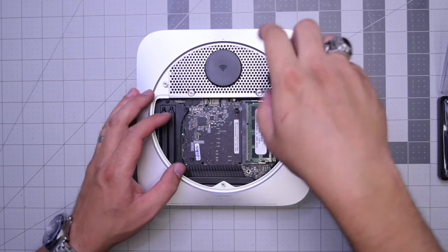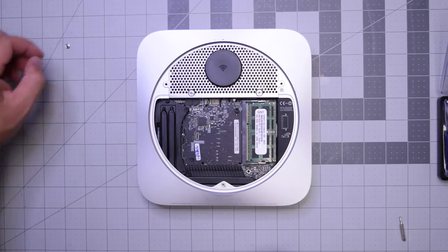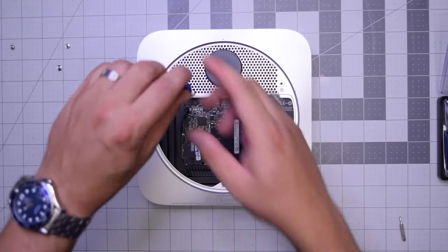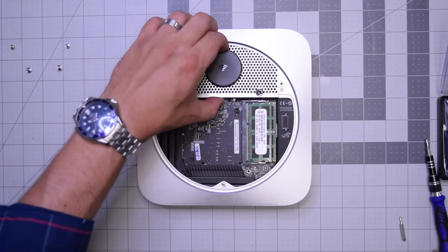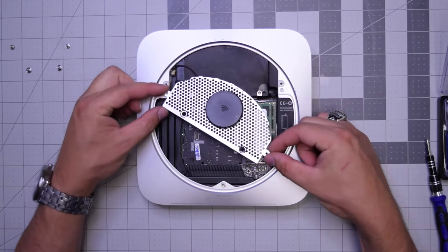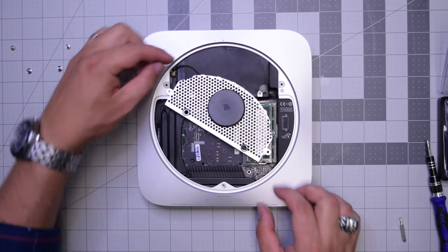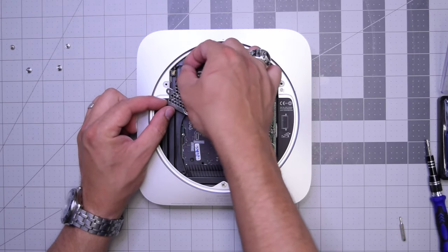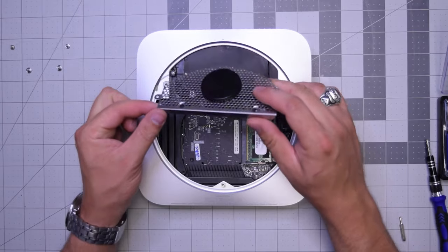We'll need a T8 screwdriver for the two screws on the side of the Wi-Fi antenna, and a T6 screwdriver for the two bottom screws. With those removed, go ahead and start lifting up the Wi-Fi antenna. Pull that connection apart gently — just pop it up and out. Wi-Fi antenna is out.